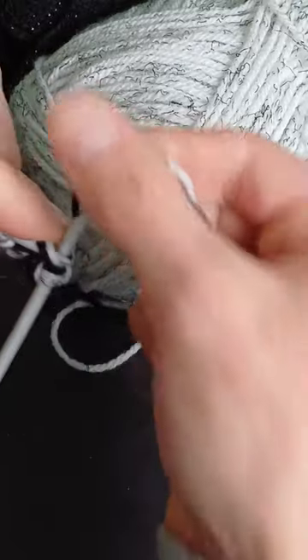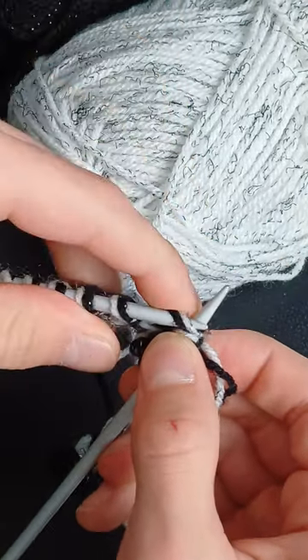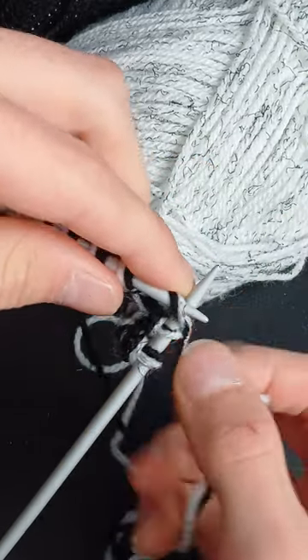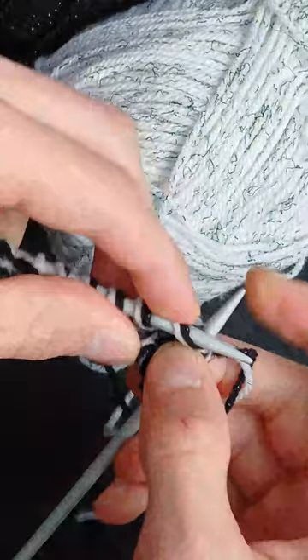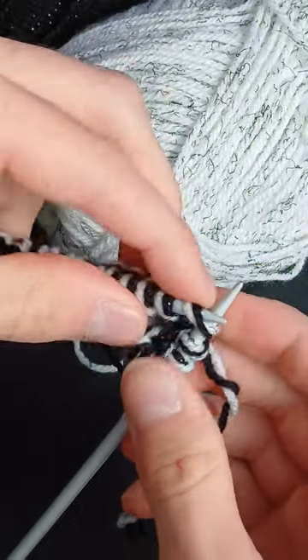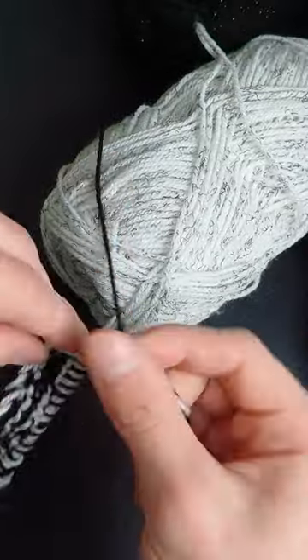To start knitting, get the other needle and put it through the first stitch. Instead of looping the wool around your finger, simply loop it around this needle, then get your other needle and pull that same stitch over the loop you just did. And that's knitting — just keep doing that until you have a snood.